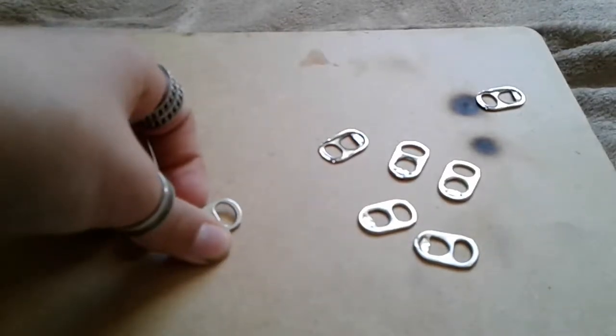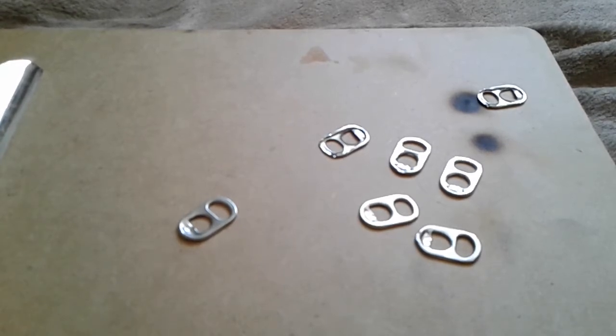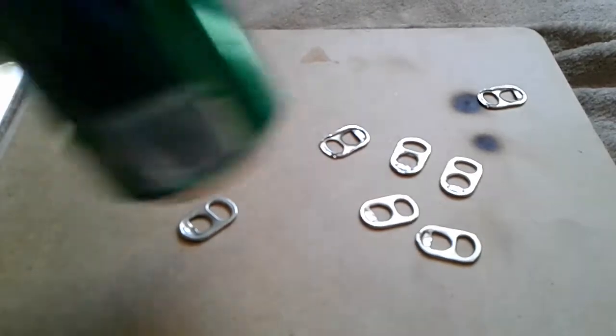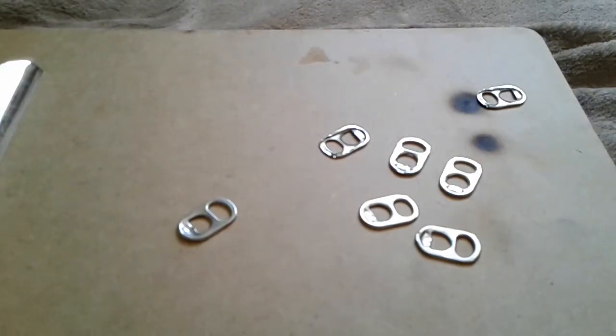How's it going everybody? Least favorite YouTube here, coming at you with a video on how to make some sick chain mail out of soda tabs. The first thing you're going to need to do is drink a lot of soda that has these tabs on it — or beer or energy drinks or whatever you drink.